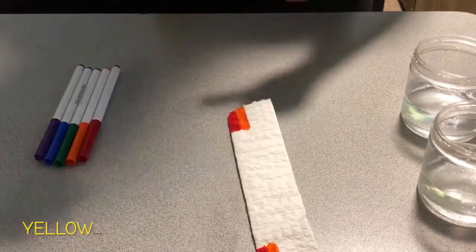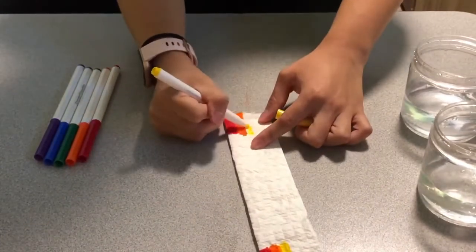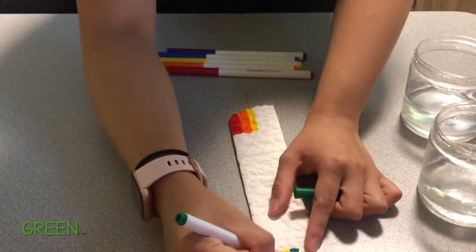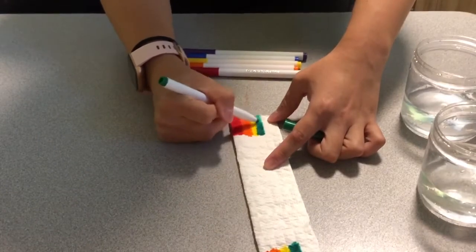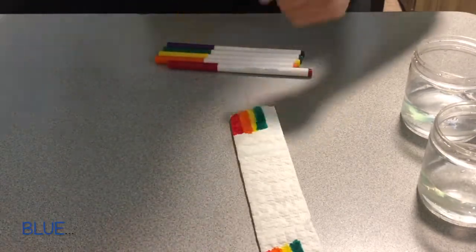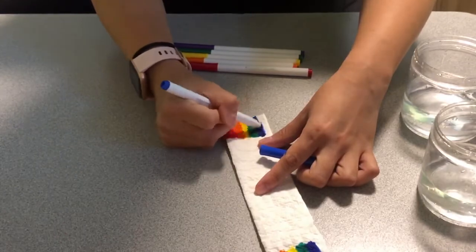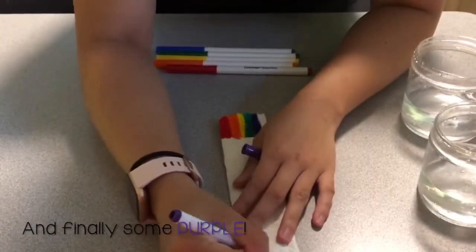Then yellow, then green, then blue, and finally some purple — and those are the colors of the rainbow.